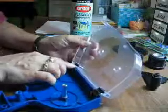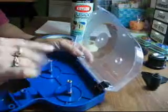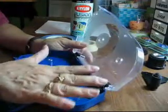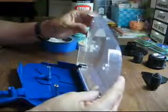I was almost able to pop the hinges off on this cover, and then the only things I would have had to mask were these two spindles right here. But this hinge would not budge and I didn't want to break it, so I wound up just masking this whole cover off. What I did was run masking tape along all the sides.